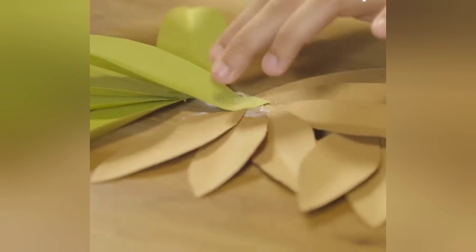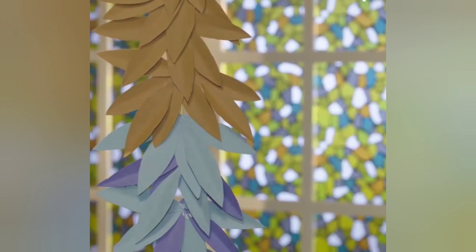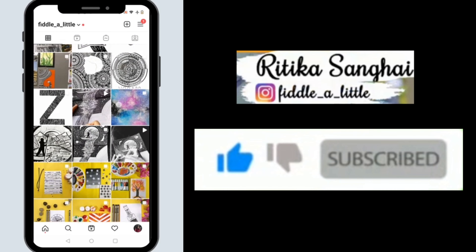With this, we are done and you can use this to decorate your home. It looks so beautiful. You should try this too to decorate your home. Thank you.